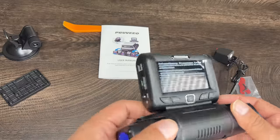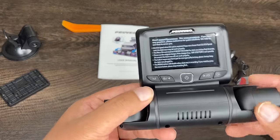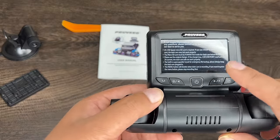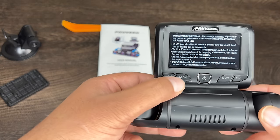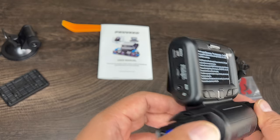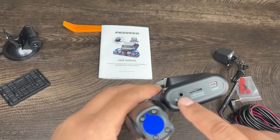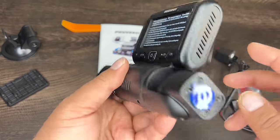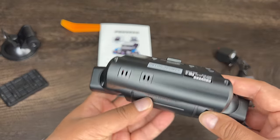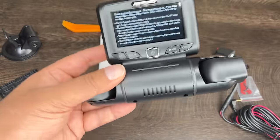It has a few buttons on the front: the power button — hold it for a few seconds and it powers right up. Your OK button, play, mode, navigation — you can navigate left to right for select options and your mode button. Then you got your power cord port, your micro SD slot, and then the backup camera input that plugs right in there. Overall, I got to say it's a very nice looking camera. Let's go ahead and put it on the vehicle and show you guys how this thing performs.